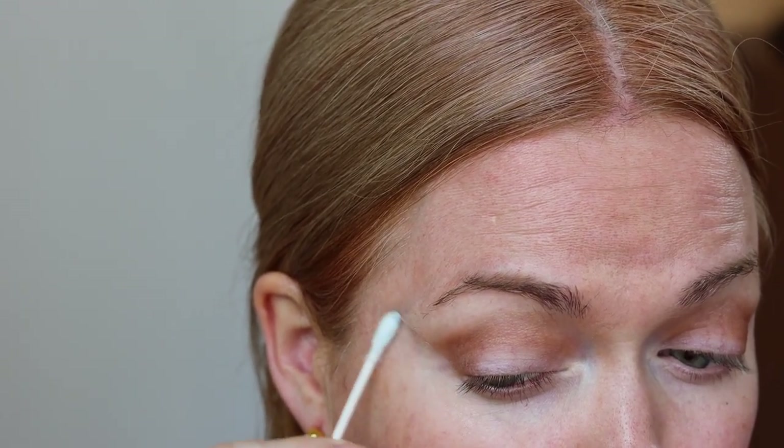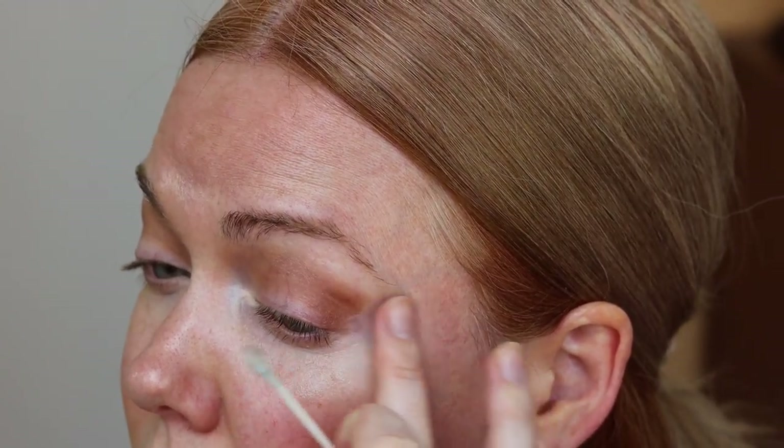I have downturned eyes, so I like to lift them up at the ends. This Q-tip is saturated with moisturizer — it is completely saturated with moisturizer. And this is my new favorite technique to clean up the edge of my eyeshadow and give me a really nice precise shape.